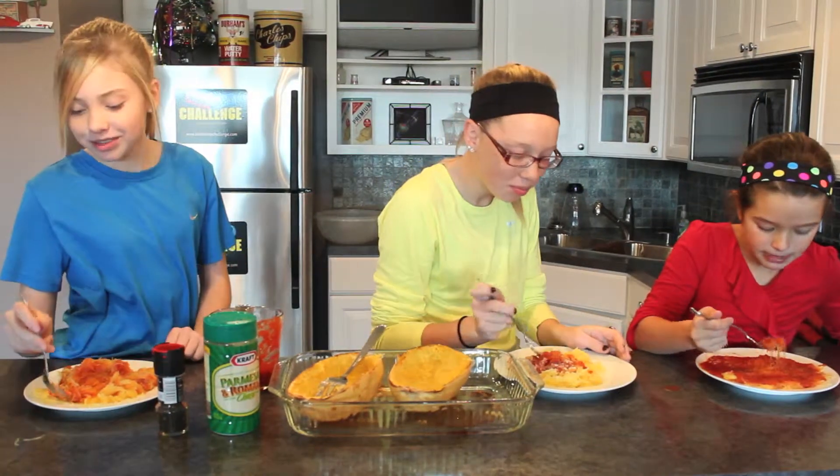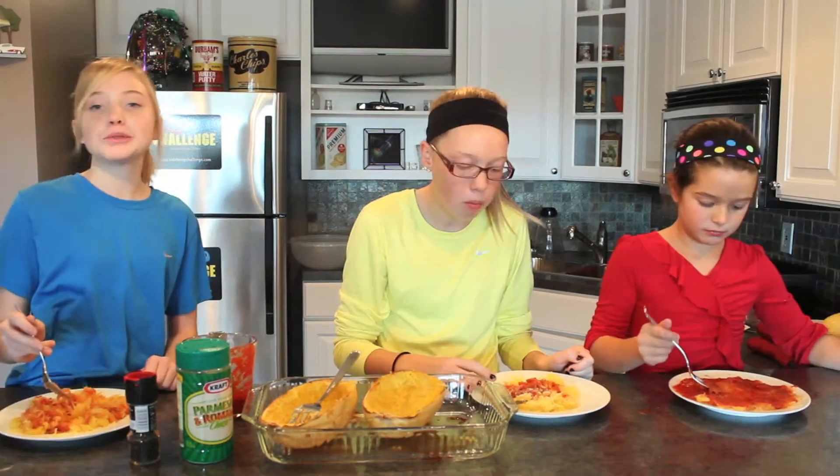Bon appétit! It tastes like spaghetti. And it's super healthy too.